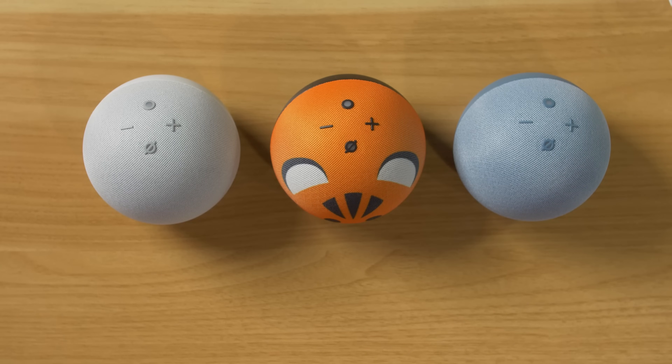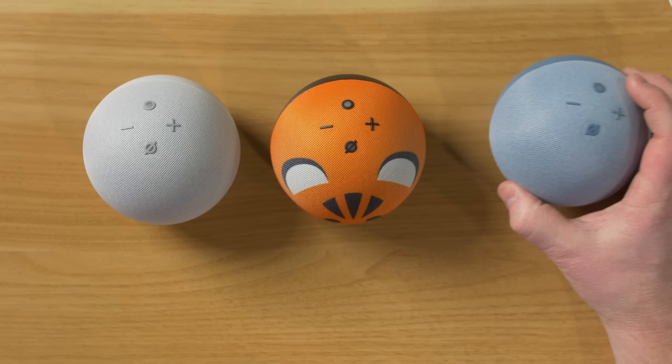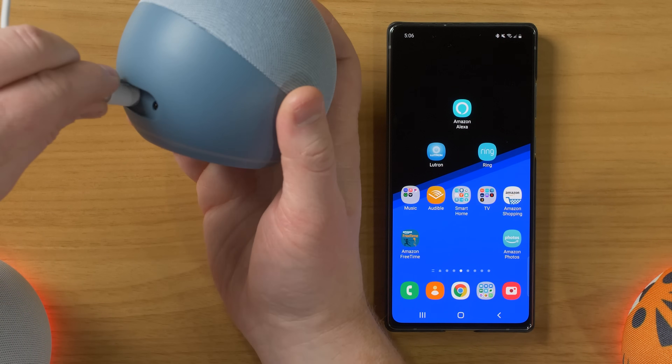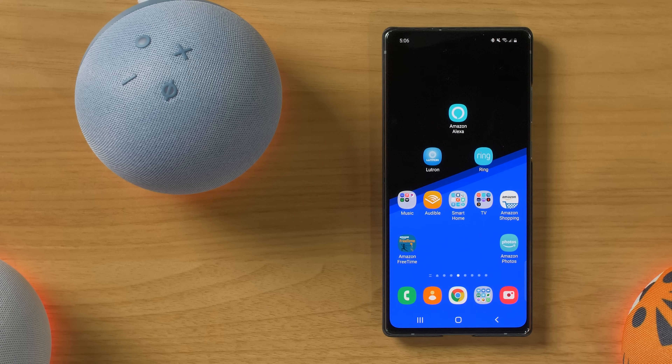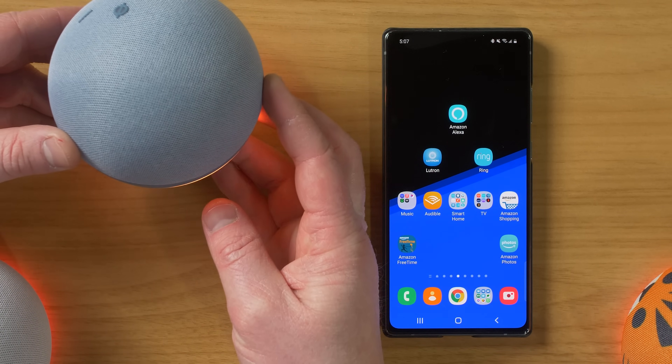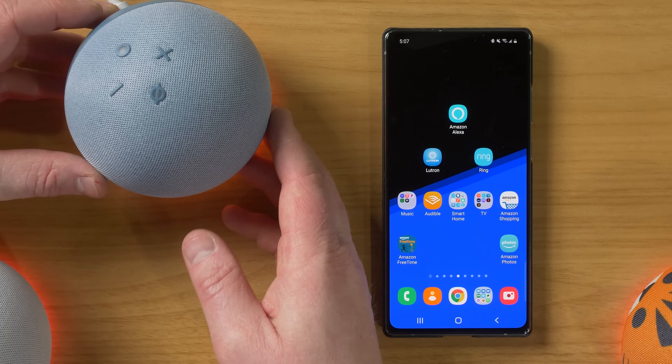So these will all be set up the same. We're going to do that here with the Echo Dot with Clock. For the setup, we are just going to plug in our Echo Dot. Your device is ready for setup — just follow the instructions in your Alexa app.